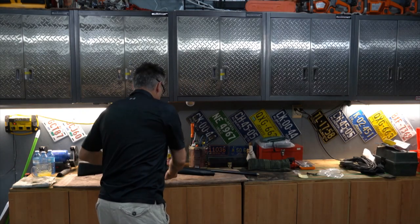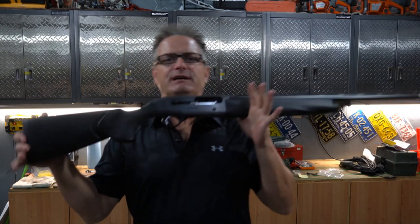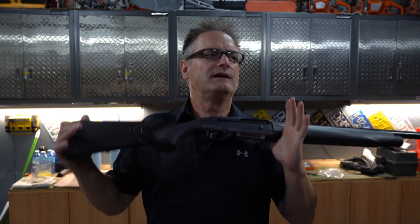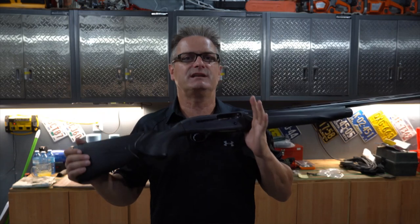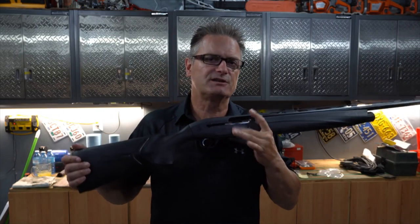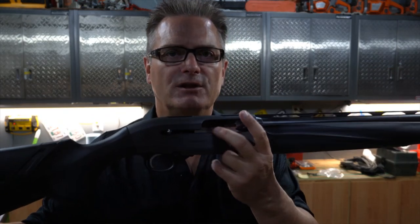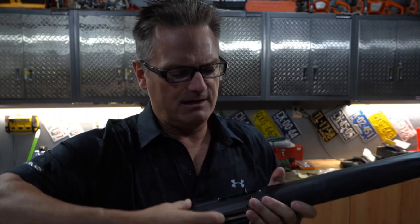We're going to have a look at the A400 Extreme Unico. I want an A400 Extreme Plus in the worst way, especially because of the oversized controls. So I'm going to give you an up-close look at the oversized controls of the A400.